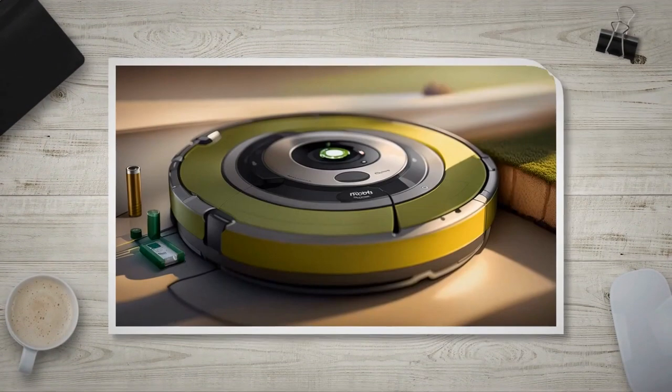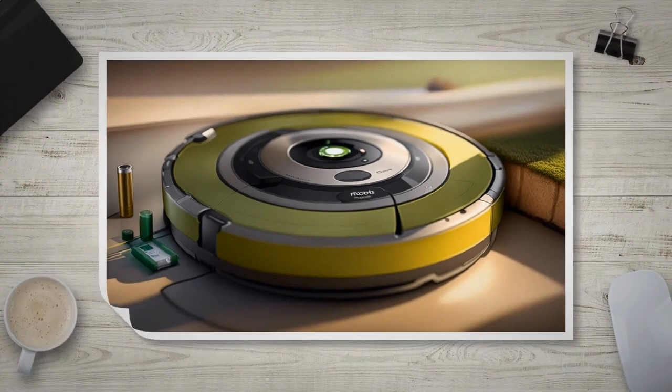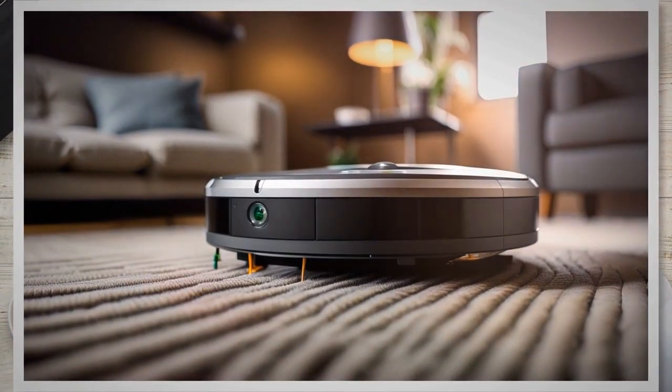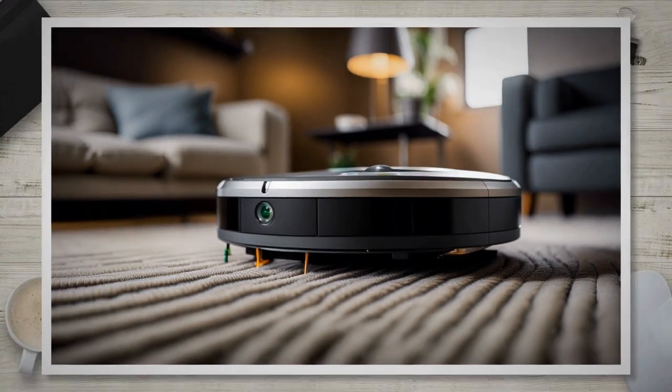From gathering the required tools to safely accessing the battery compartment and installing a new battery, we've got you covered. By the end of this article, you'll be equipped with the knowledge and confidence to give your Roomba a new lease on life by replacing its battery. Let's get started.